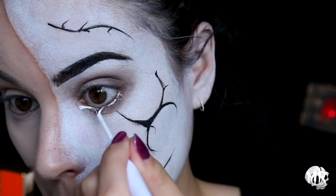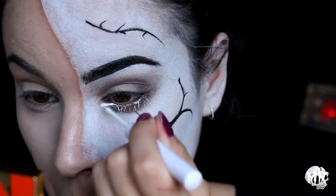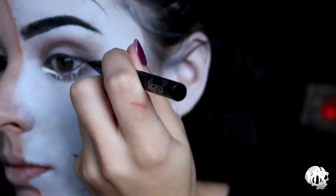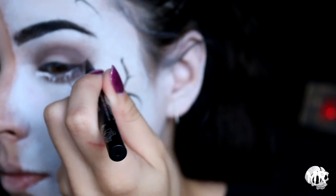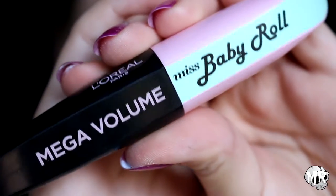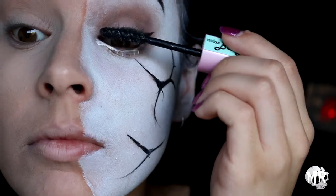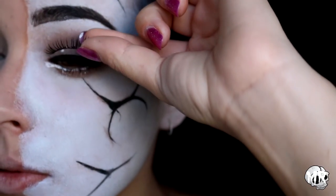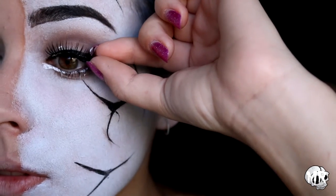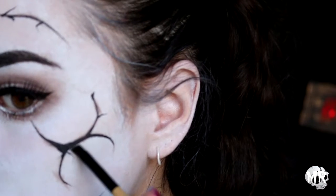Going in with some black eyeliner I'm just gonna give myself a wing, then starting to put some mascara on my top and bottom lashes. I'm then applying some false lashes — these ones are from Exo Beauty.